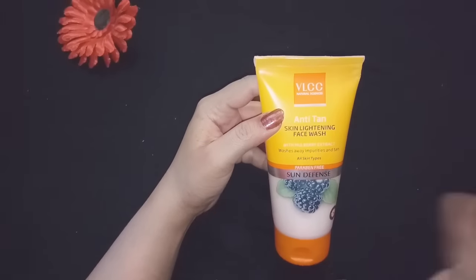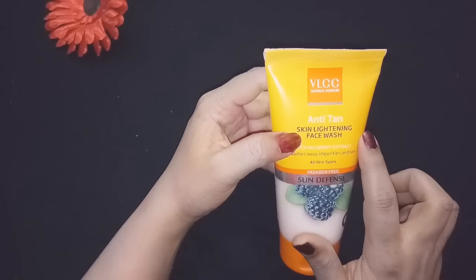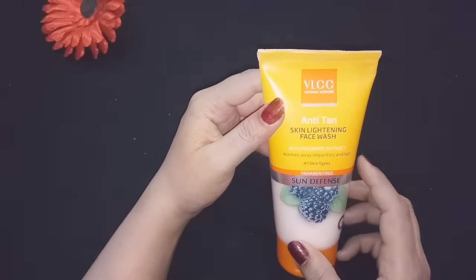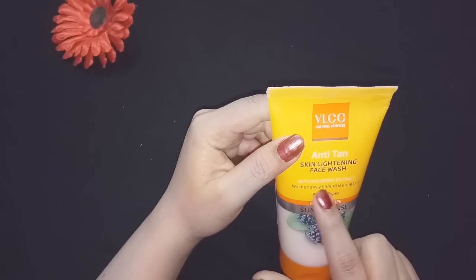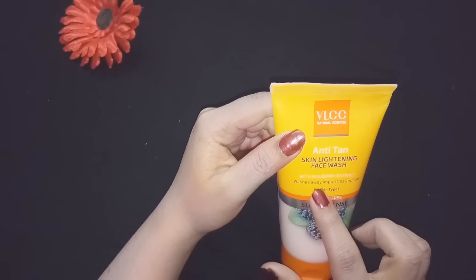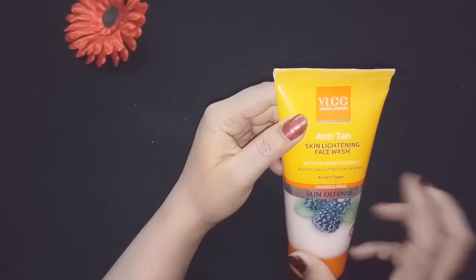So guys, today I have taken the VLCC NaturalSense Anti-Tan Skin Lightening Face Wash. I will give you beauty tips. It comes with mulberry extract and it washes away impurities and tan.